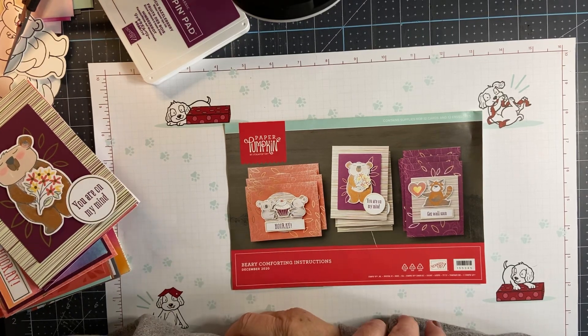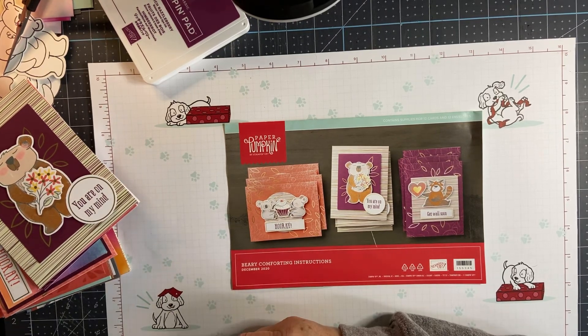Hi everybody, thanks so much for joining me. Stampin' Suit Creates here to share another fun video.